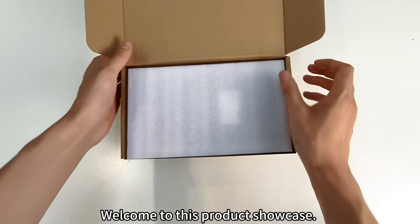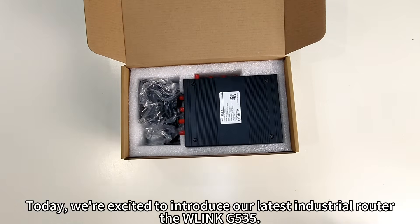Welcome to this product showcase. Today, we're excited to introduce our latest industrial router, the W-Link G535.